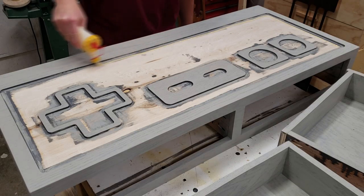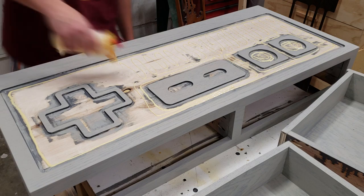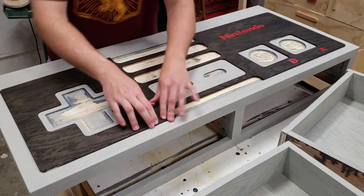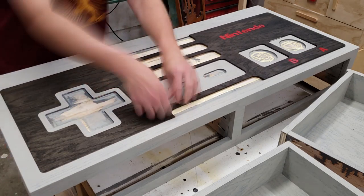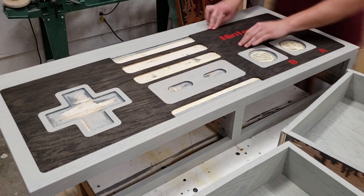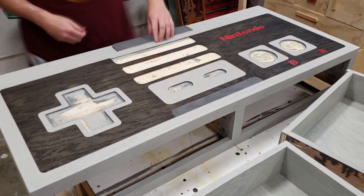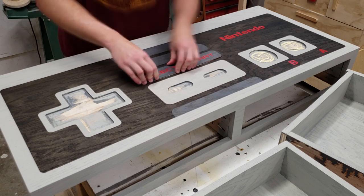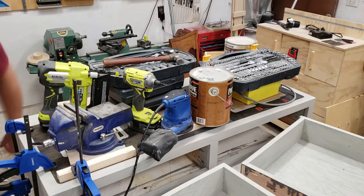With all the staining complete and dry and all logos added, I started by applying a whole lot of glue to the top piece and then one by one added in all the inlaid pieces. Everything was tapped into place and then weighed down with various items from around the shop.